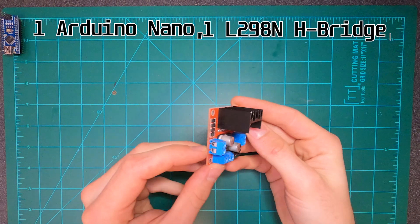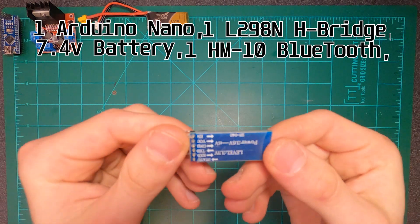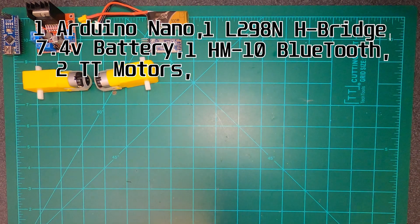The key thing to notice here is the 7.4 volt battery. I'm just using a tiny 2S LiPo. As long as your battery source is above 7 volts, you should be just fine.